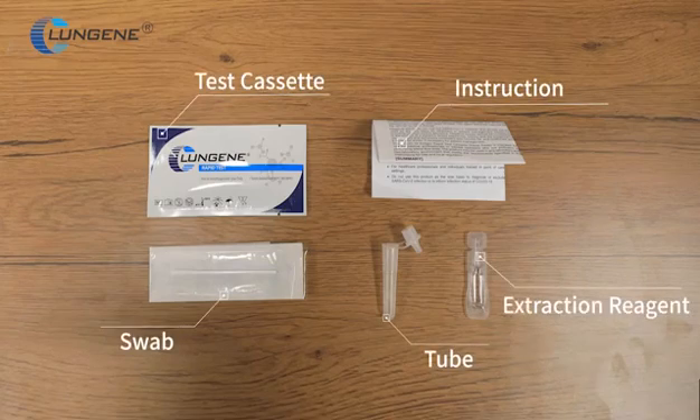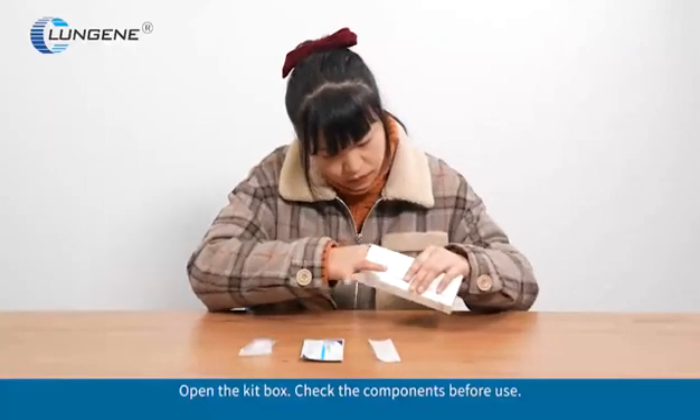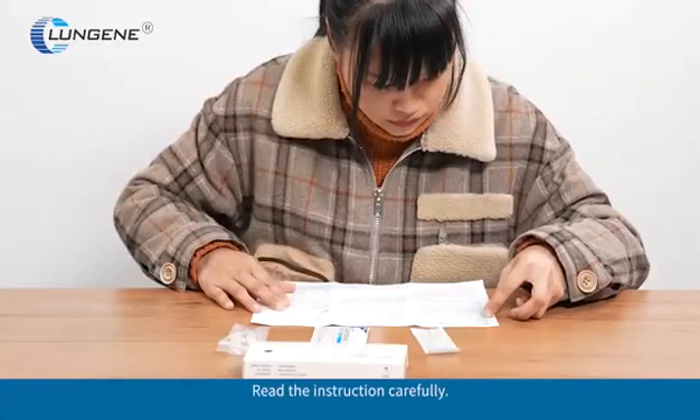COVID-19 Antigen Rapid Test Self-Testing Test Procedure. Open the kit box and check the components before use. Read the instructions carefully.